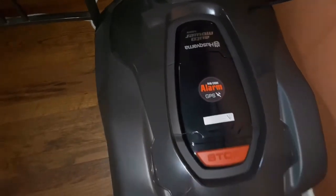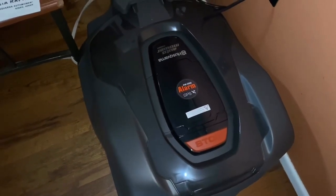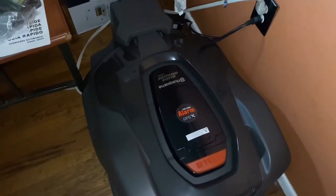There's the charging station. We'll get it installed within the next couple of weeks — the lawn's not really growing too much right now, so it's okay for now. I am anxious to have it do my yard.